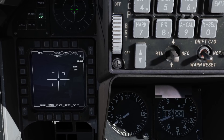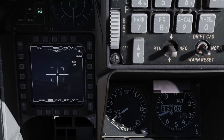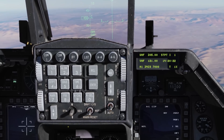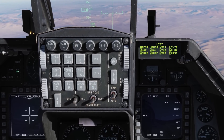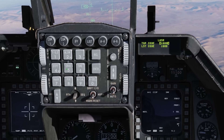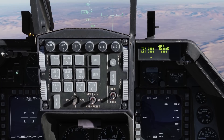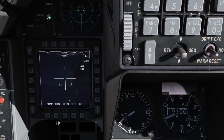Next we have our laser designation code, in this case 1688, which needs to match the bomb code you set up for the mission. We can change this on the pod very easily — go to List, Miscellaneous, Laser, and then we have our TGP code and below that our LST code. We can also set our LSS.